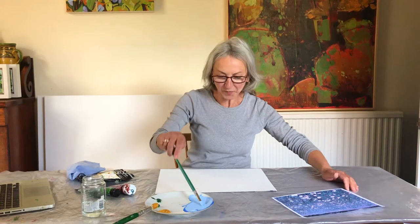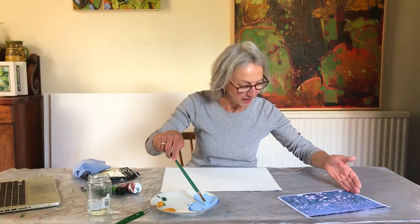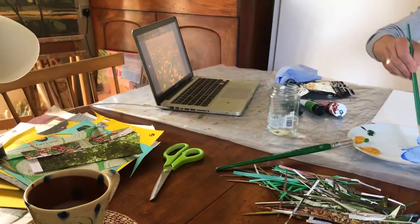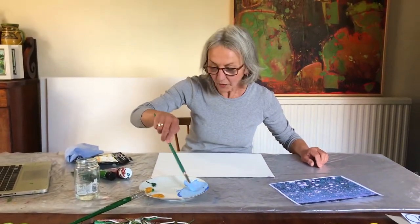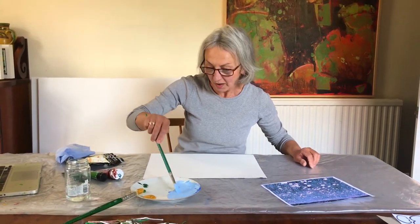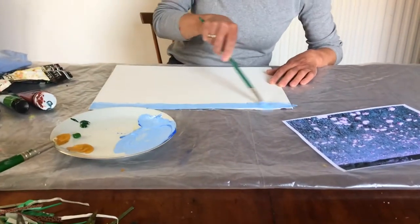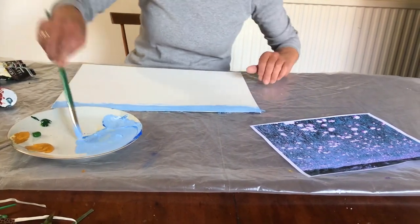Right now we're going to prepare the background. This is my meadow — it's a buttercup meadow very near where I live. I've printed it out but I've also got it up on my laptop, and you can use either. If you want to save paper then you can just have an image up on a screen. You want to make a strip of blue at the top — this is acrylic paint, but you can use any paints you've got. Poster paint is fine. This is your sky.